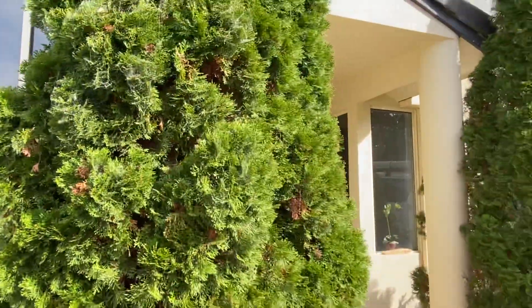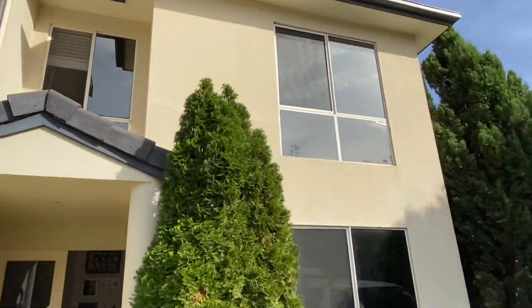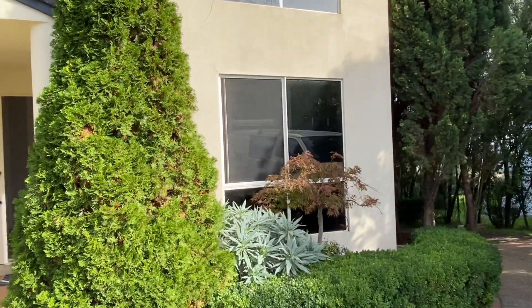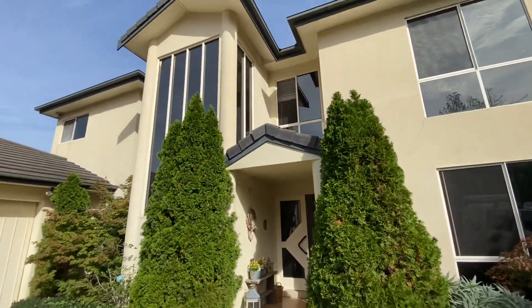As we all know, water is the biggest destroyer in this world and it can cause more damage. So that's it - that's my little report. That's how we can get this job fixed up.